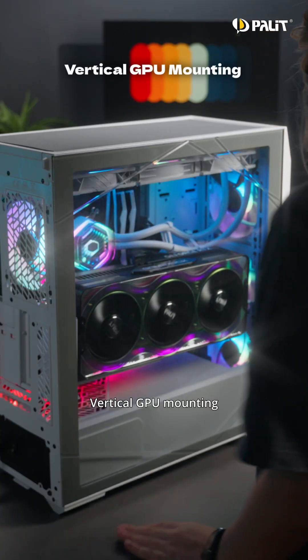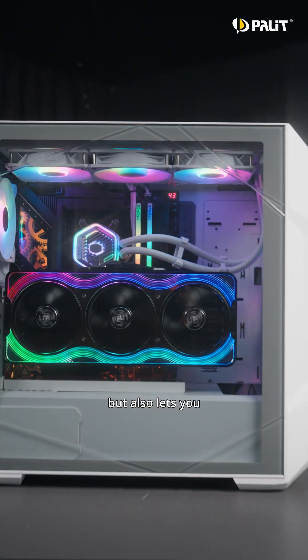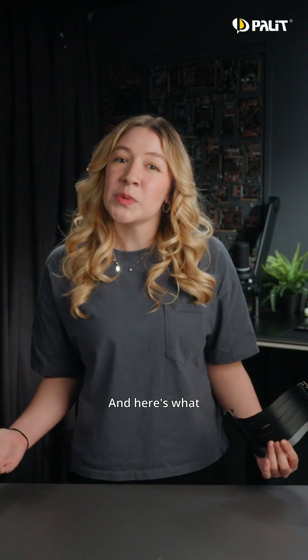Looking to give your PC a more professional and stylish look? Vertical GPU mounting is the way to go. It not only prevents GPU sag, but also lets you show off your card's design and lighting through a transparent case. Here's what to keep in mind.